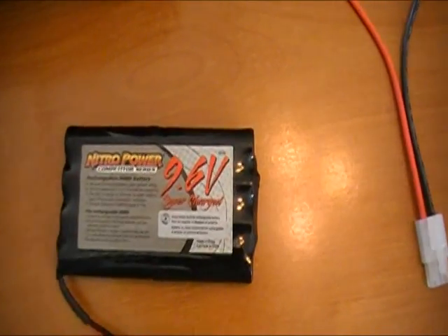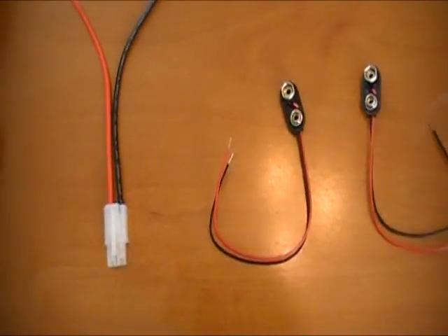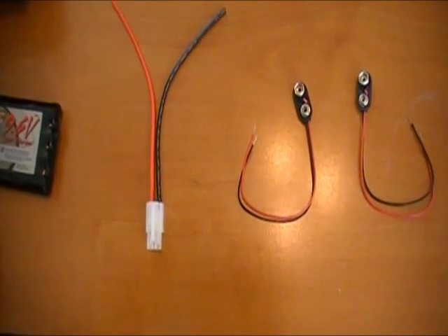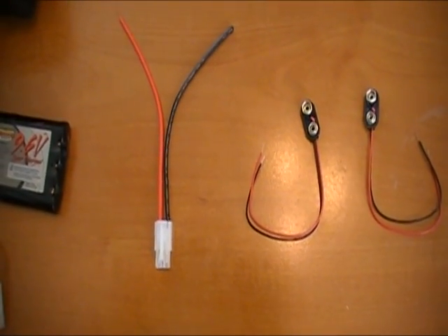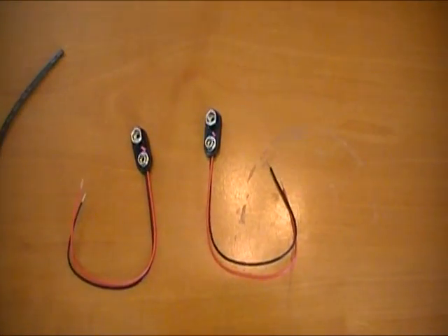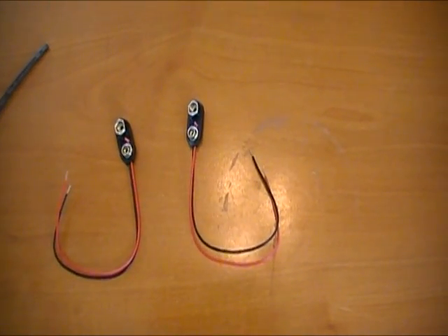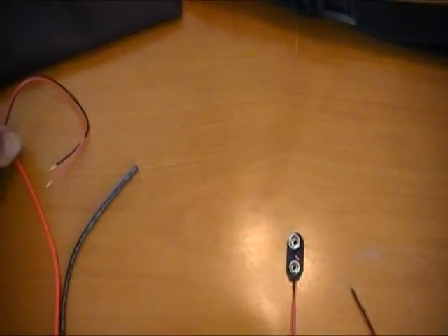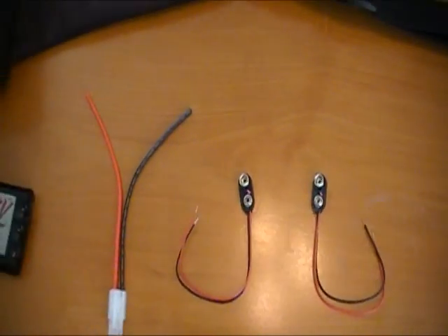Here's some Molex connectors that you can get — I got these at Electronic City in North Hollywood, but they're available pretty much anywhere. Here's some standard 9 volt battery connectors, which you'll just be attaching together and making a little connector for that.